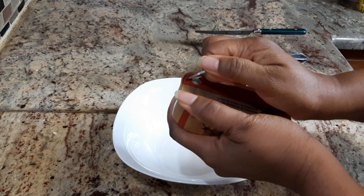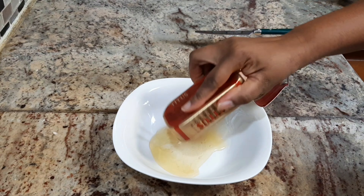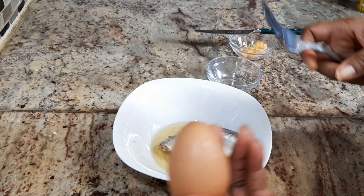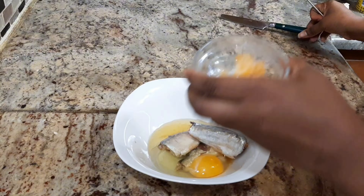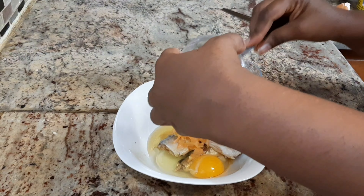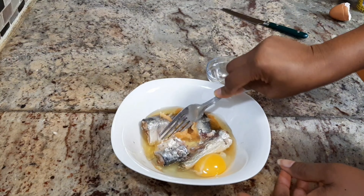I'm going to start by opening the sardine and pouring it into the container. I'm going to add egg and also add the scotch bonnet, then mix everything together.